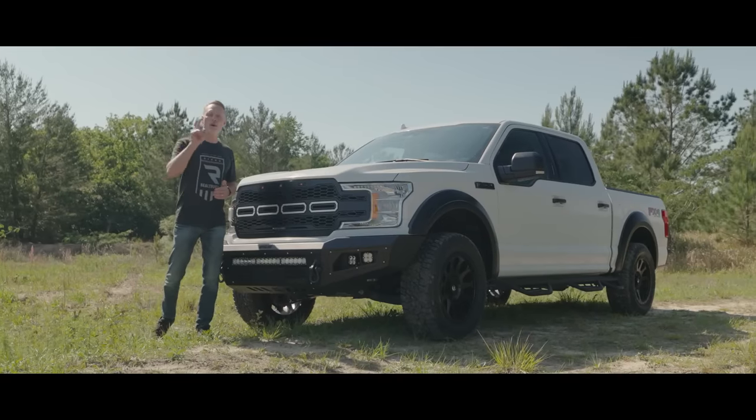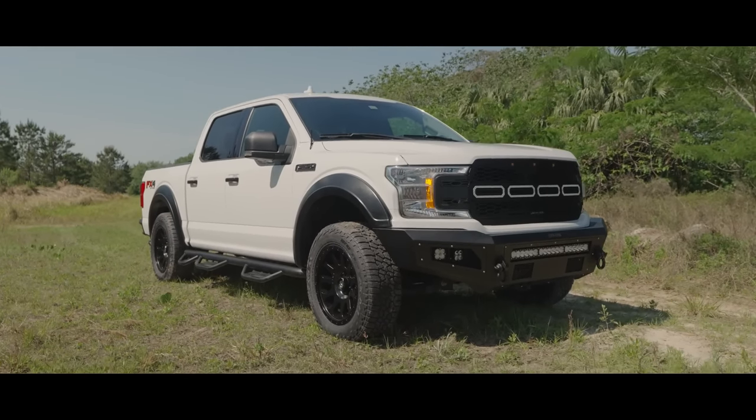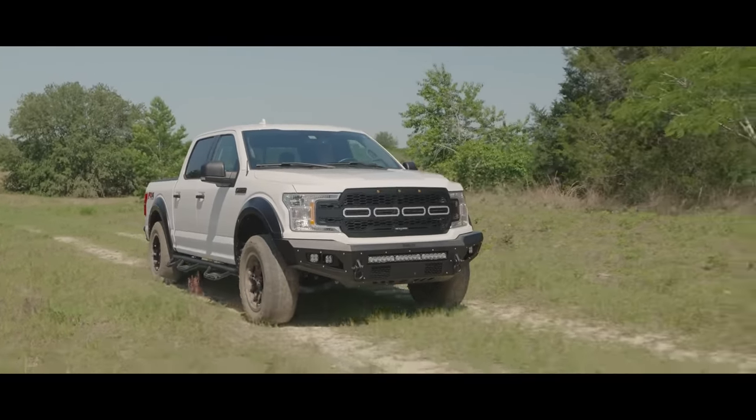We're finally done putting all the parts in this truck and I'm really digging the vibe, but I want to know what you think so let me know down in the comments below. Make sure you're subscribed to our channel to stay up to date, and ring that bell if you want to be notified when we release new content. In the next episode we're taking this out on a little adventure to see how she handles the real world. Thanks for coming along — we'll see you next time.